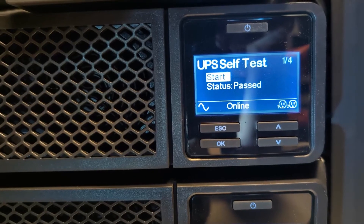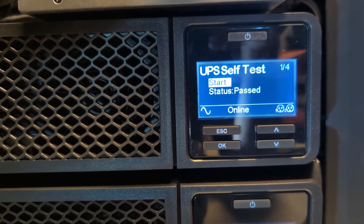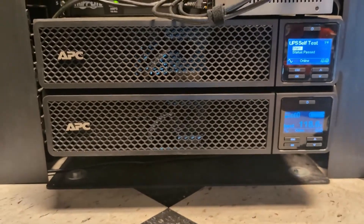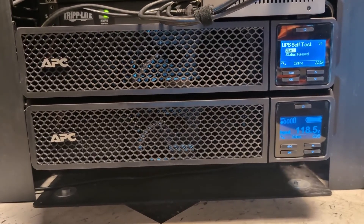Once the test shows as passed, that's it — you're done. Your new battery has been installed and you're ready to go for the next few years on this rack mount network UPS. I do recommend taking your existing battery to a recycling facility where it can be properly disposed of, rather than throwing it into the trash or landfill.